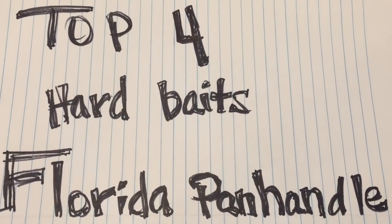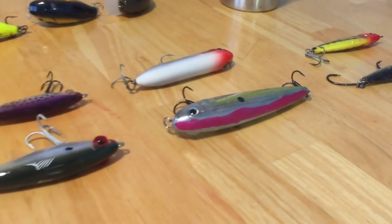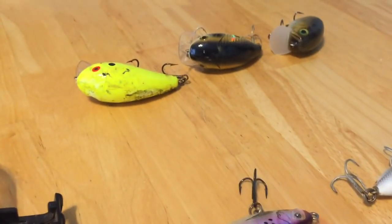Top four hard baits for the Florida Panhandle. Teresa and I want to talk about our top four favorite baits we use in the Pensacola area and Florida Panhandle waters. These are the top four lures we go to for this region. Let's go by water column — top, mid, and bottom. Starting with the top: top water, daybreak, first hour of light, last hour of light, and sometimes longer.